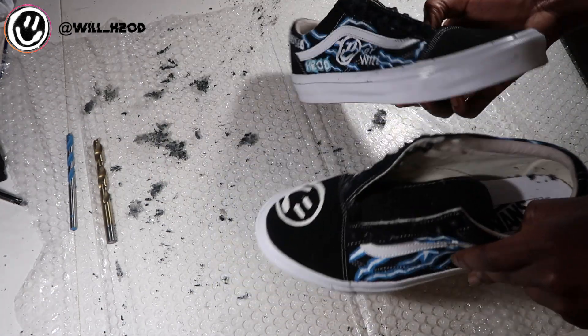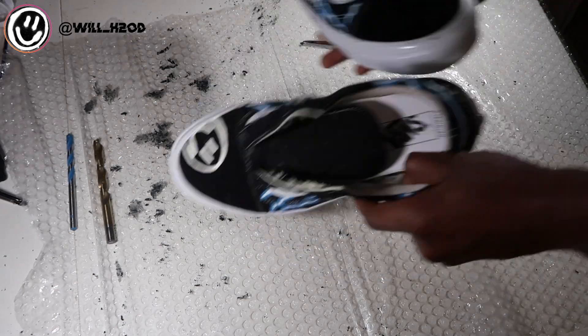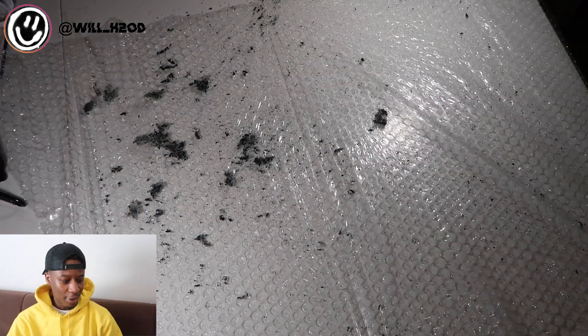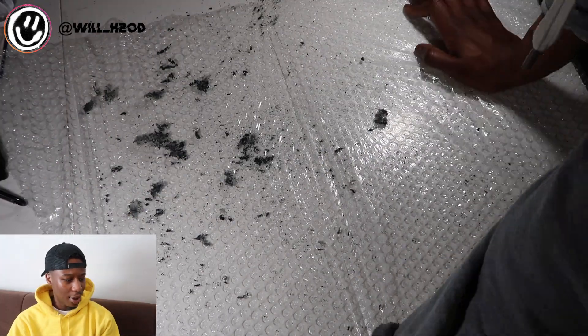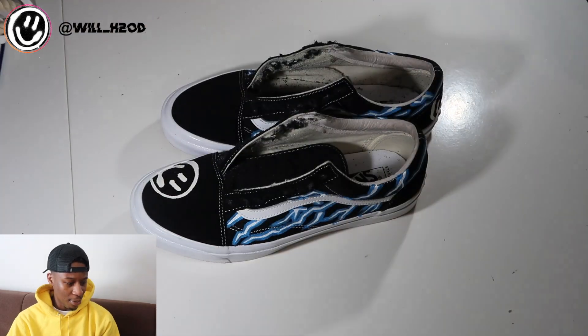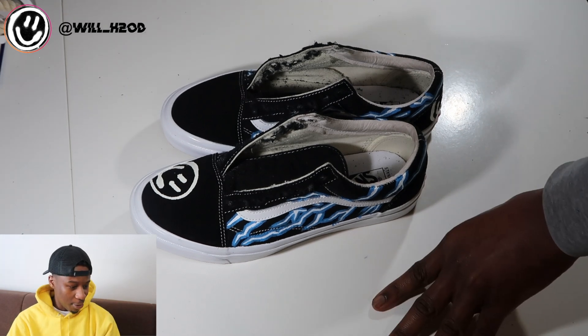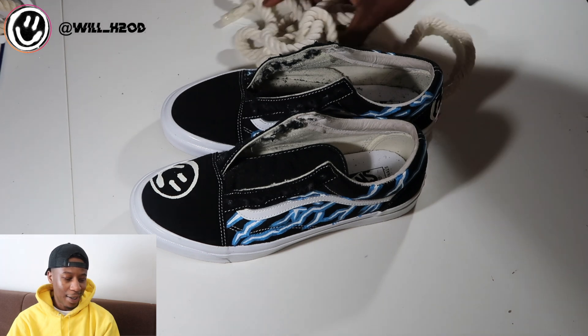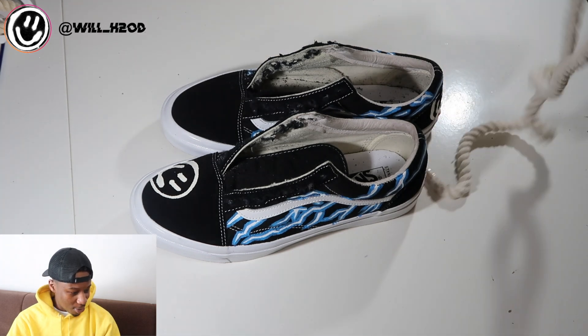Once the ropes go in they're gonna look hard. So now I'm just gonna clean this off, get rid of all this mess, and probably brush these down as well. To clean off the shoes I actually used a toothbrush and scrubbed off all the excess material. You could use one of those suede brushes as well, but I just couldn't find mine. Now we're just gonna put in the rope — I'm gonna speed this part up — and that's pretty much the shoe done.